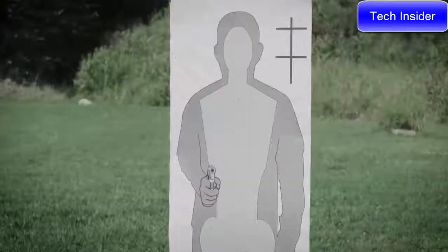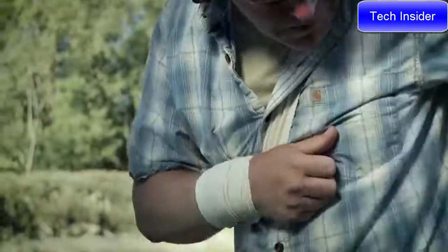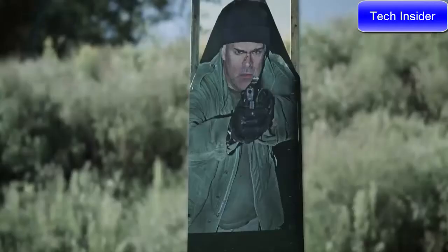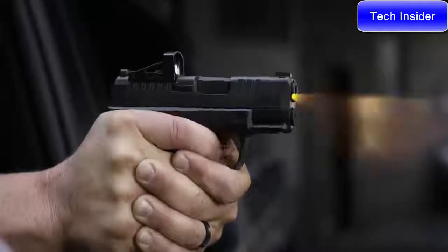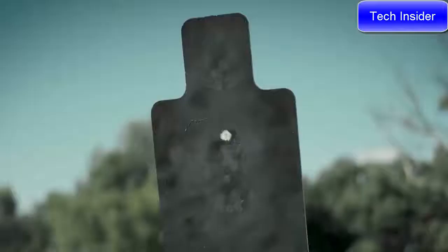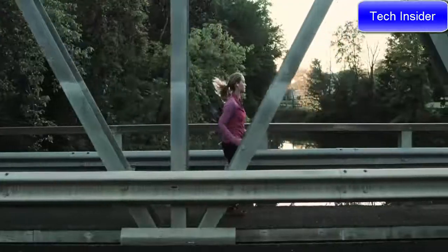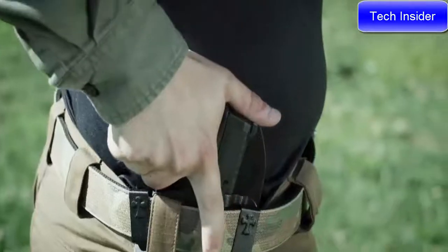It also has a reversible mag release. Some guns will go out of battery if you press the muzzle of the gun up against the target. The Hellcat features a standoff device that prevents that from happening. In a defensive scenario you need every advantage on your side. What you're getting is the highest capacity, best feeling, best trigger, most reliable, best sighted compact carry pistol ever made.